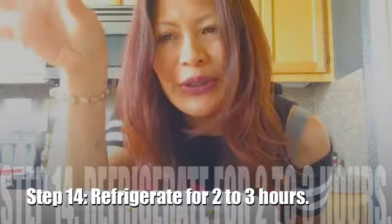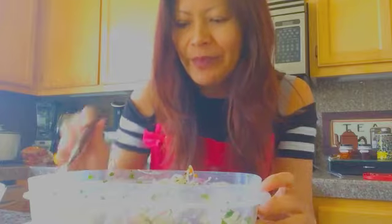I'm going to cover this and put it in the fridge for anywhere between two to three hours. It's been about two to three hours since I put my ceviche mix in the refrigerator — that's how long it should take to cure, though other recipes have shorter times. It smells great, by the way.